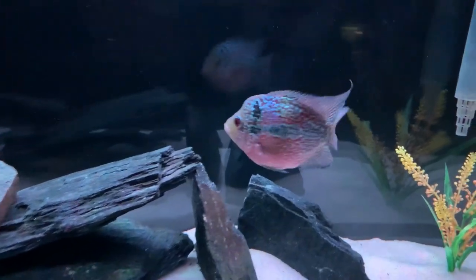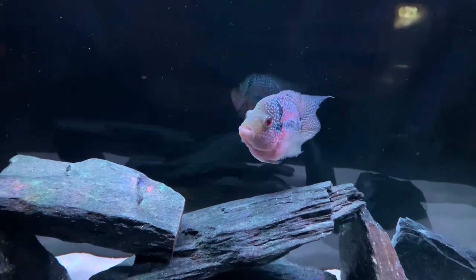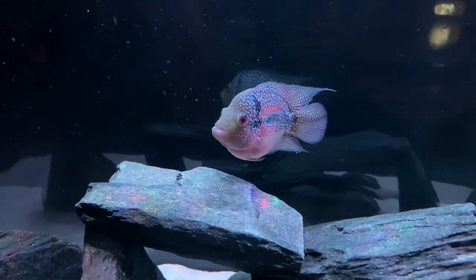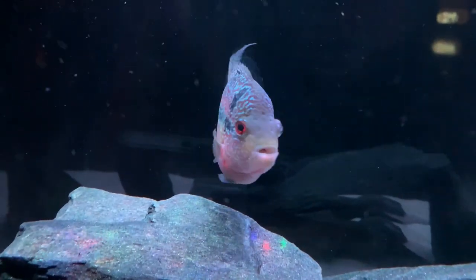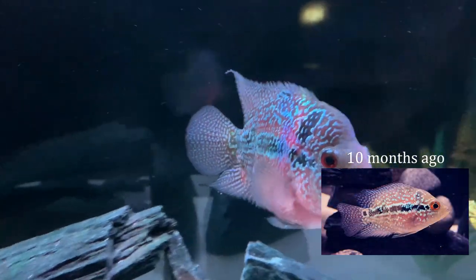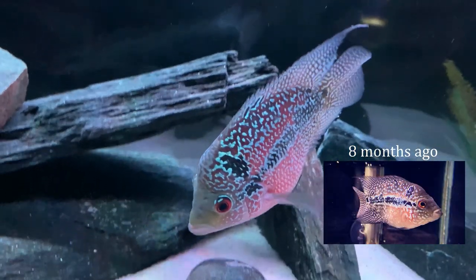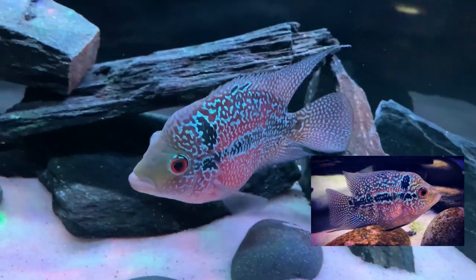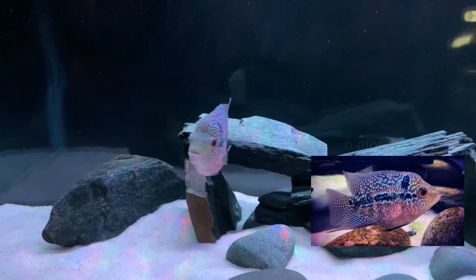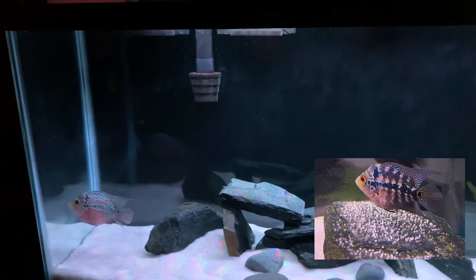We have light decor in the tank so it's not completely barren, but flower horns are active swimmers and will move things around to how they want it, so we'll keep the swimming space fairly open. Felix has grown fairly quickly — we got her when she was tiny about 10 months ago. Here are some pics of her evolution over time. When she was about six months old she was already laying eggs on flat rocks, clearing a nest and moving sand away, and she would get darker coloration during this process.